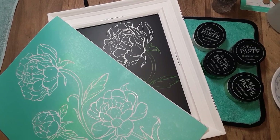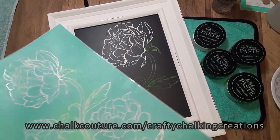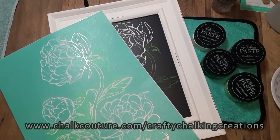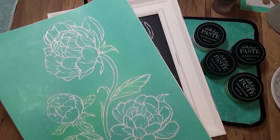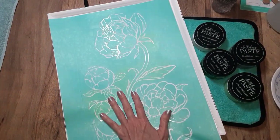Hello everyone, hopefully you're doing pretty well today. My name is Debra and welcome to my channel, Crafty Chalk and Creations. I'm an independent designer of Chalk Couture and today's video I'm going to be...